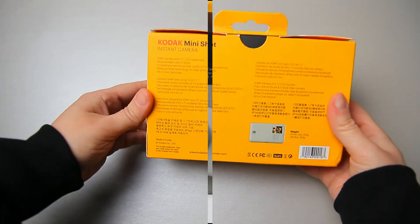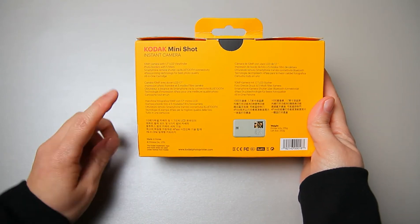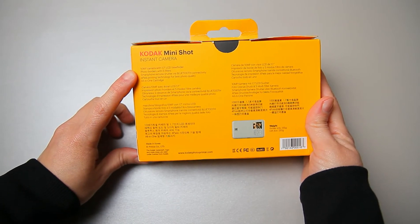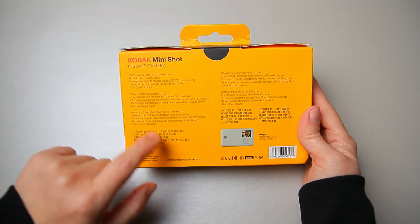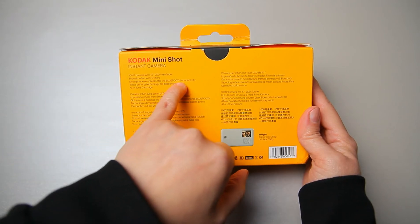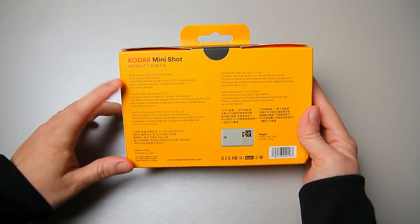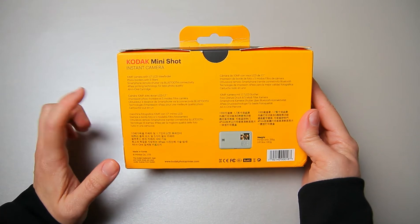Before we open the box, I want to show you the specifications of this Kodak Mini Shot. It has a 10 megapixel camera with a 1.7 inch LCD viewfinder, photo borders with five filters, and smartphone remote shutter via Bluetooth connectivity. You can connect your smartphone to this instant camera — this is the main reason why I chose this camera.